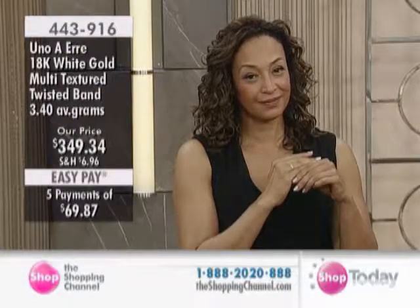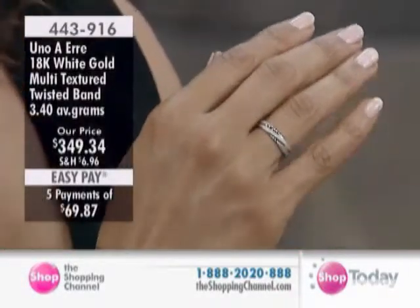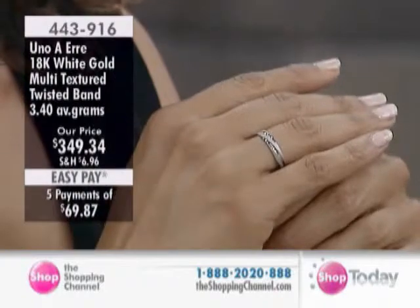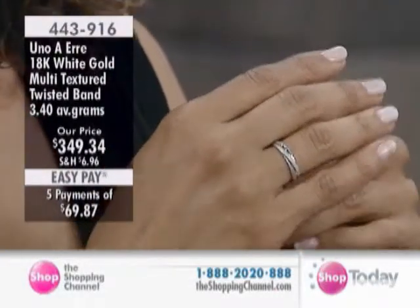You've got the 18K. You've got two textures in here as well in the white gold — more of a diamond-dusted finish in combination with the high polish in a twist around the finger.